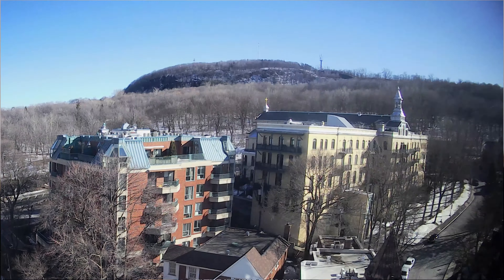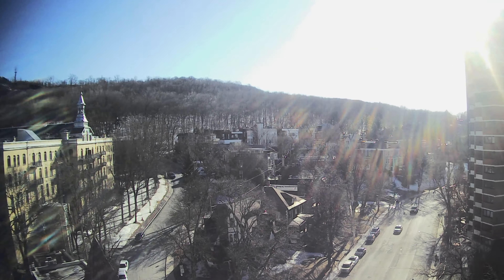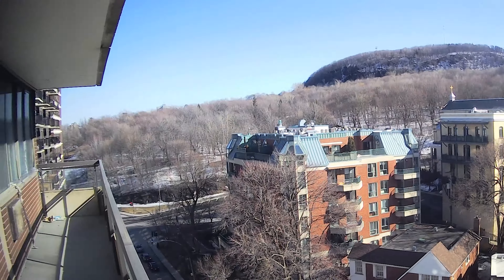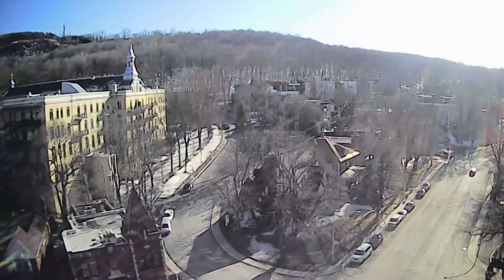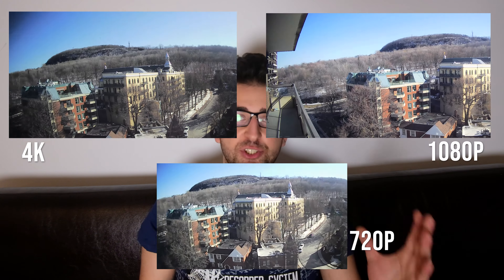However, you might have realized by now that it's not actually 4K. This camera feels a lot like a car dashcam. It also comes with a car mount, and it actually has a dashcam mode. This footage is taken at 4K at 30fps. This footage is taken at 1080p at 60fps. And this footage is taken at 720p at 120fps. As you can see, there's not much difference when I change the resolution.